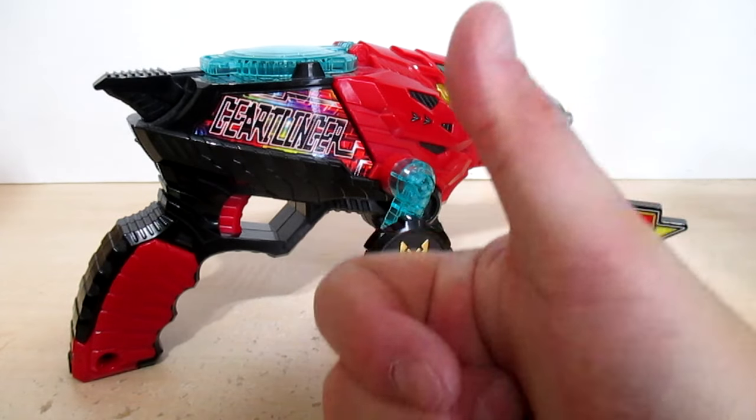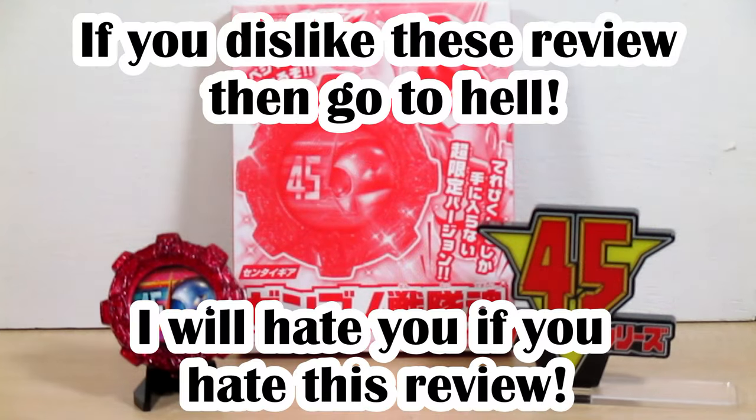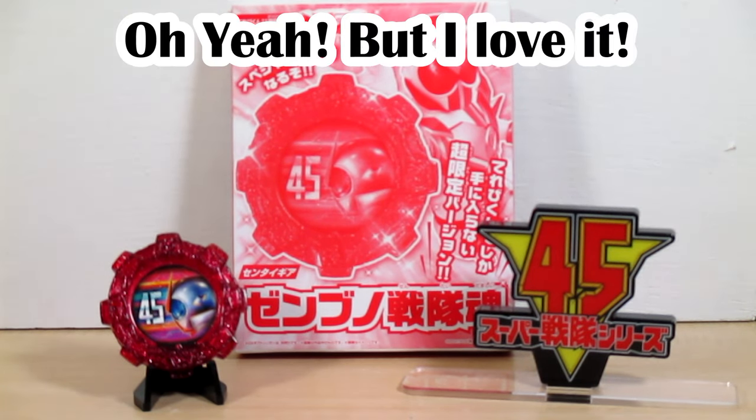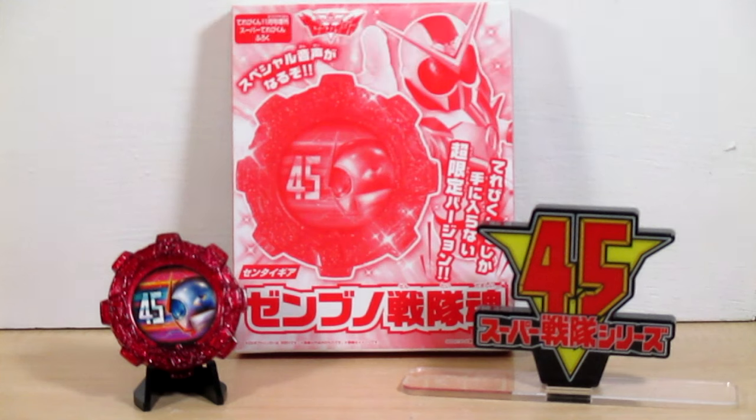Super Sentai forever! Final thoughts: overall, I like this gear. And of course, this is the longest sound from a Sentai toy. This is something Nemo virus did — at the time there was a mode giving us 35 teams. And this time, with a collectible gimmick, we have 45 teams. So I love this.